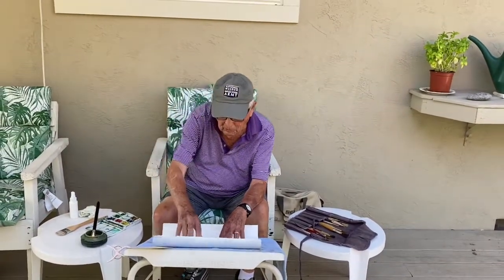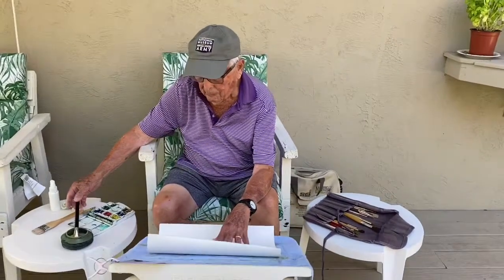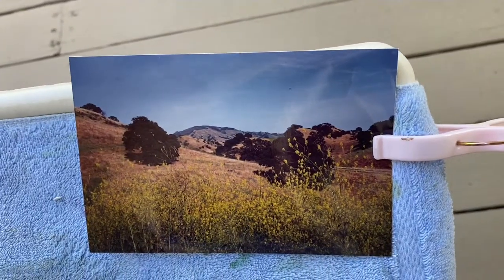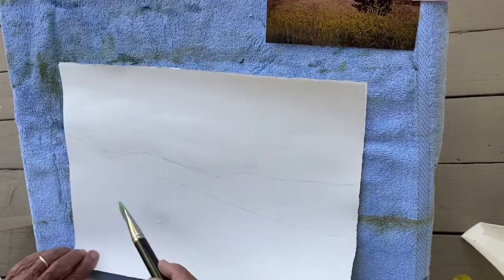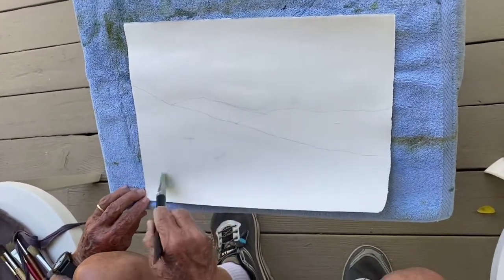And I think it's going to be more inventive, not exactly as you see it in the photograph. Do you want to show the photograph? I'm wetting the paper now, on front and back with just clear water.